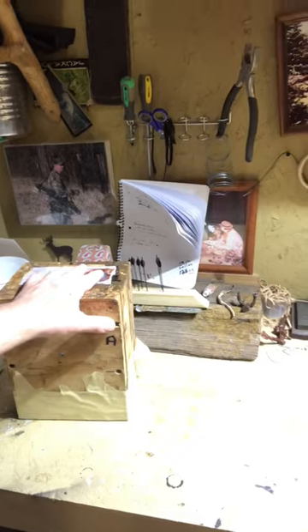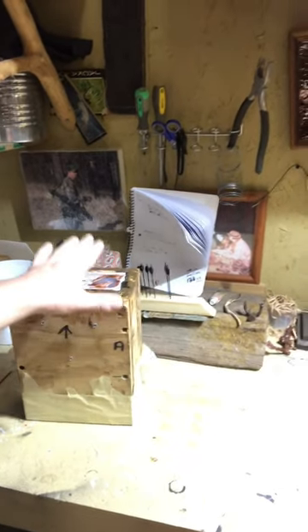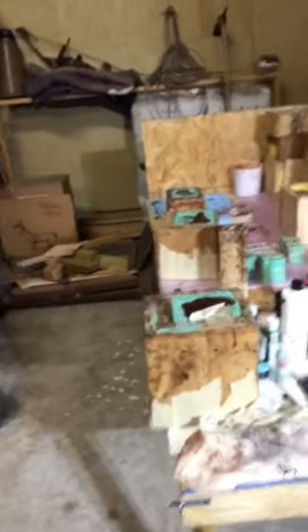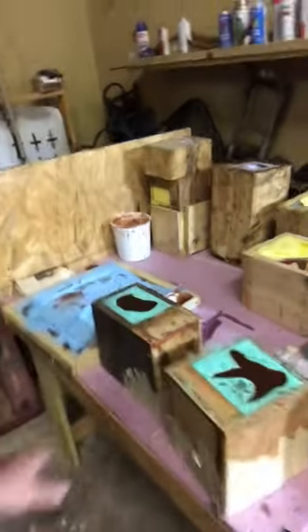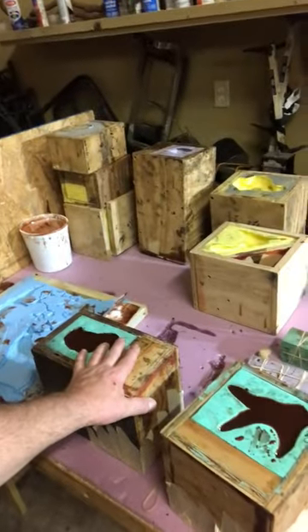Right now I have a bow hunter mold that I've got to open up. I also have another turkey. I have one of my wild hogs called Tusk Master and a white-tailed deer called Forest Prince, and I've got to open all of these up and I'll go through that process with y'all.